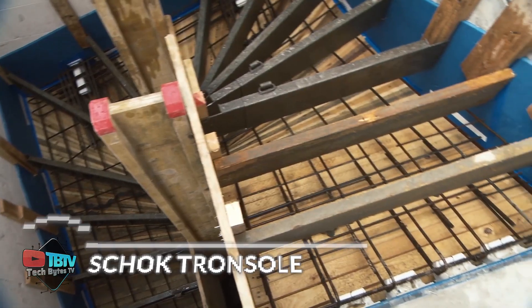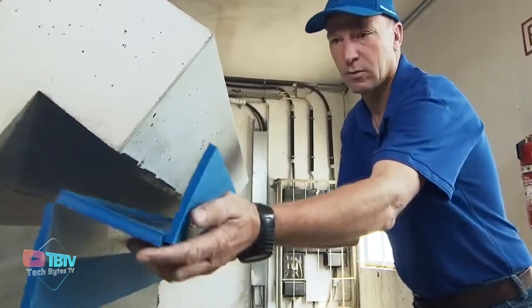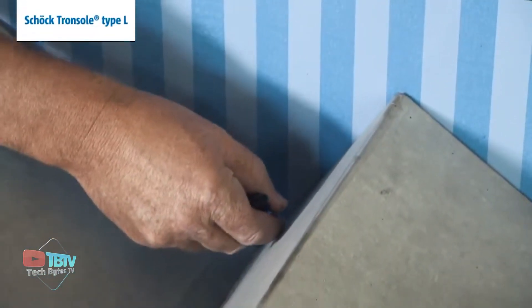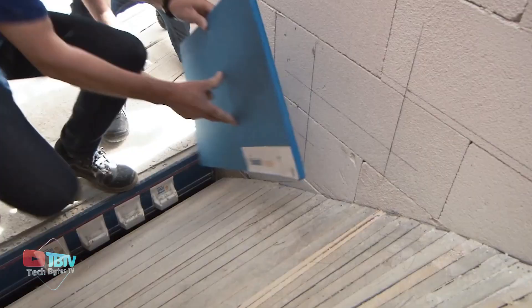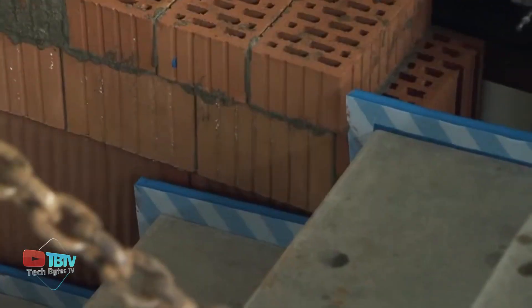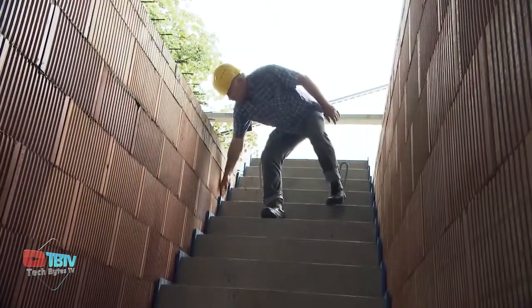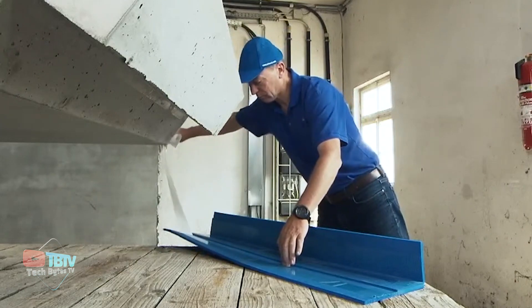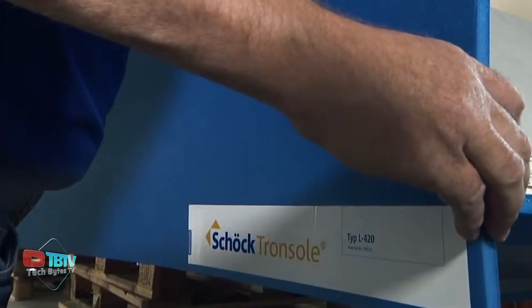We all hate noise in our homes, and the next innovation of sound insulation makes it happen. The Shock TronSol is a complete sound insulation system that provides an efficient solution for all connections in the staircase area. It's designed to reduce impact noise and combine sound insulation with simple installation, creating a soundproof system without acoustic bridges. The TronSol minimizes installation errors and the risk of injuries, drastically reducing noise levels so that a drop on the staircase will only feel like a whisper. These insulations are universally designed and ensure efficient sound insulation on both straight and winding staircases.